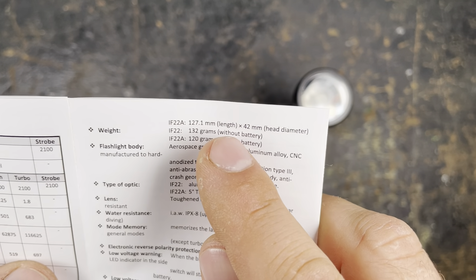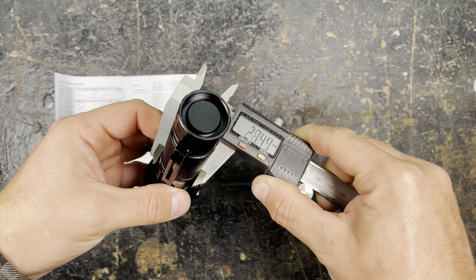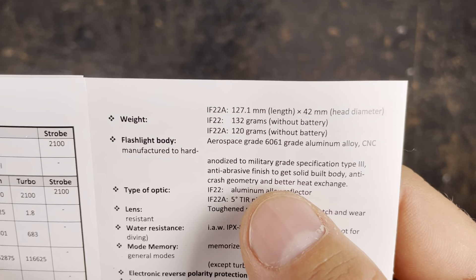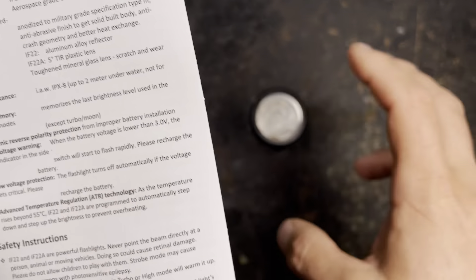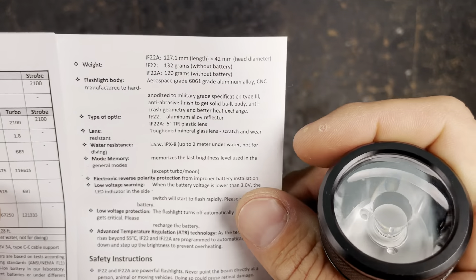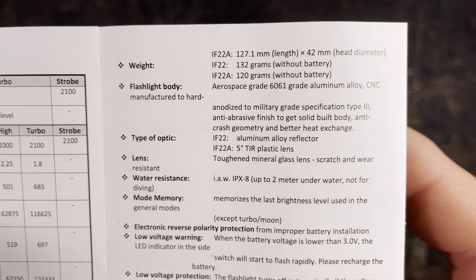The length is 127.1 mm and the diameter is 42 mm. Since they don't indicate the body diameter, I measured it: 28.5 mm body diameter. It's anodized to military grade — the standard description we always see. They indicate an aluminum alloy reflector for the IF22, while the IF22A has a five-degree TIR plastic lens, and in front of that a toughened mineral glass lens to protect the plastic TIR optic.